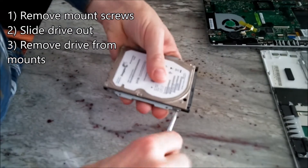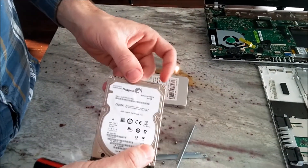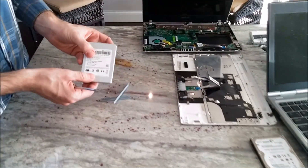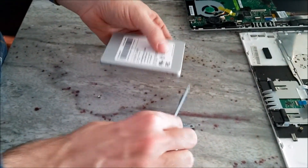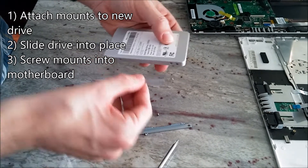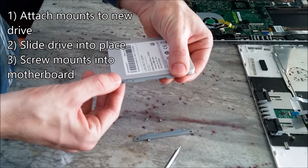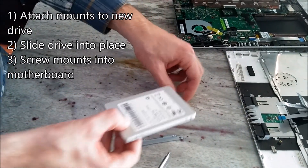There are four screws holding these two plates on. You can simply unscrew them. The old hard drive can now be put aside. You can get out the SSD that is going in. The mounts get reattached so that the horizontal part lines up with the top of the drive.